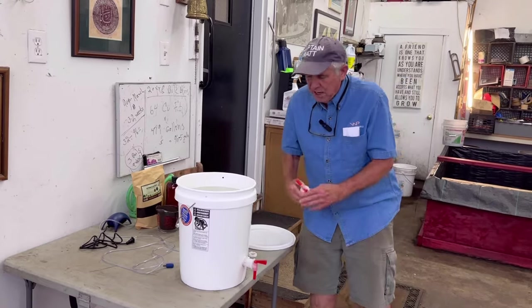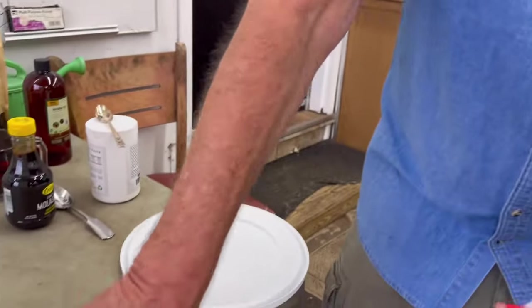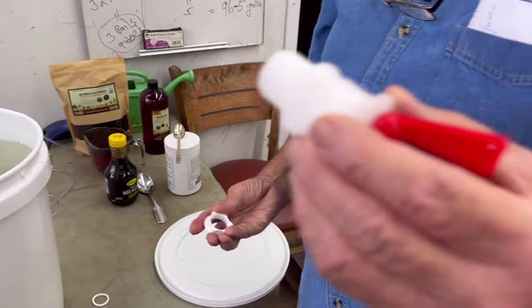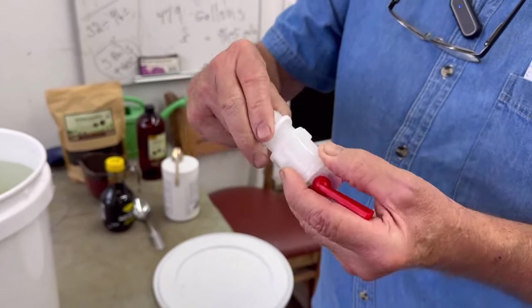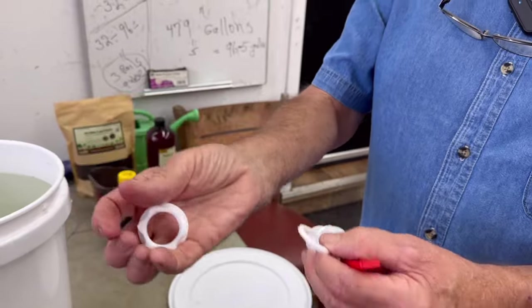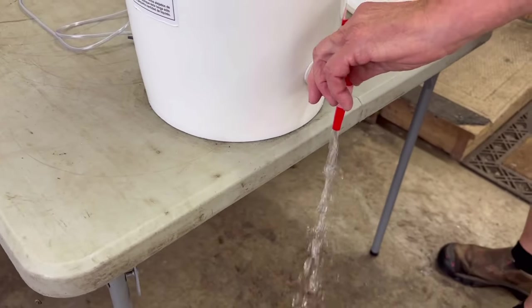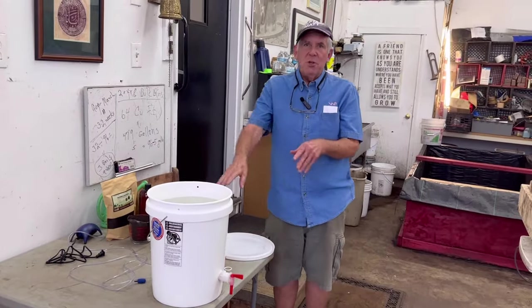I'll explain it real fast because some of you have the ability to do this. The first thing I did is I took a nozzle — this is the nozzle right here. I drilled a one-inch hole, put a washer on this side, stick it in, put a washer on that side, and then the lock nut here screws it and makes it tight. As you can see, we're filled with water and we're watertight. It pours real well.